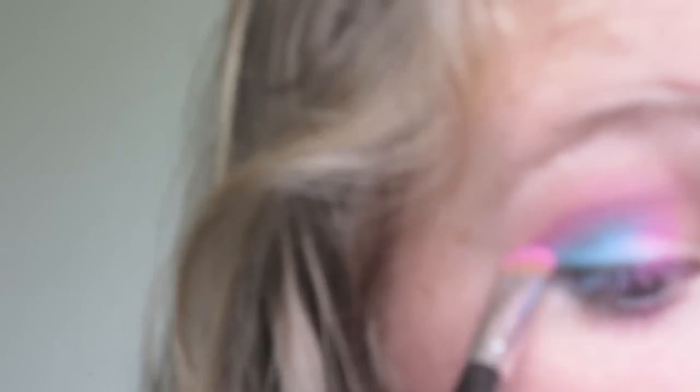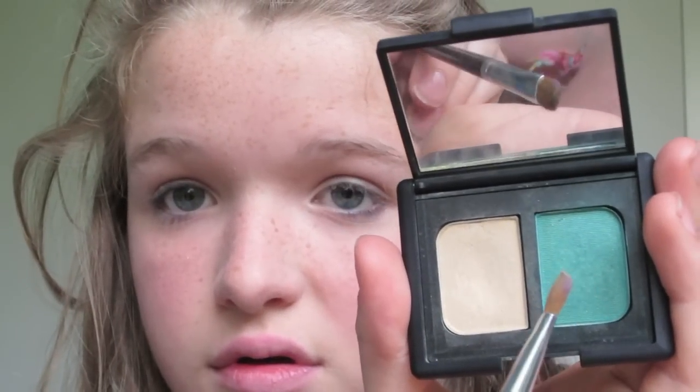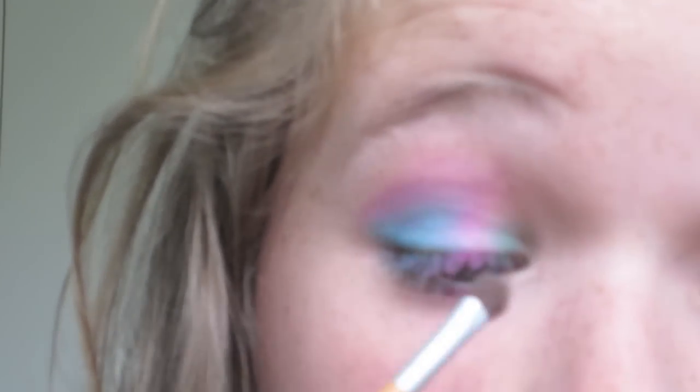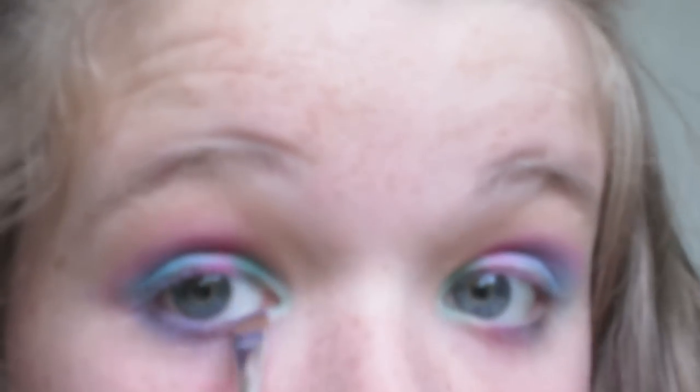Then taking my NARS Duo in Misfit, I'm taking the emerald green colour on a little tiny brush and applying that into the inner triangle of my eye, making sure there are no harsh lines and blending it into the other colours. Then taking a yellow, I'm applying that even above the pink — so this is quite a high makeup look but I'm making it very soft so you won't be able to see it very much.